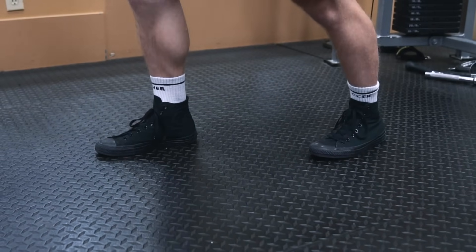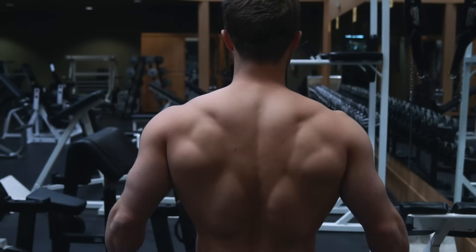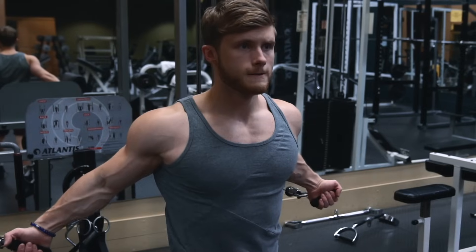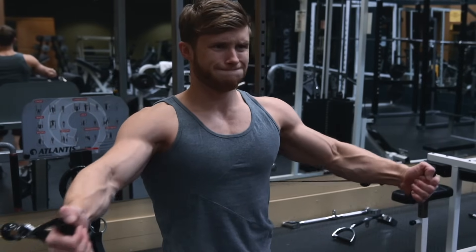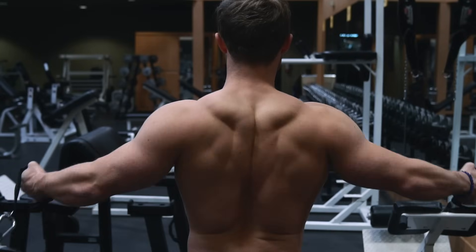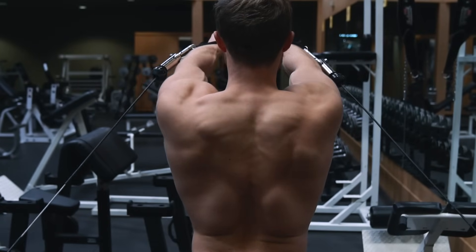A staggered stance works best for me. Before initiating the positive, make sure that your shoulder blades are retracted and depressed, exactly as they would be in a bench press. You should find that if you really keep your scapulae retracted you'll feel a much stronger pec contraction at the top, versus allowing your back to round forward, which eases the slack off the pecs.